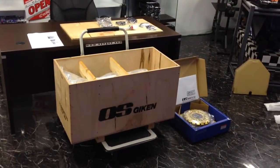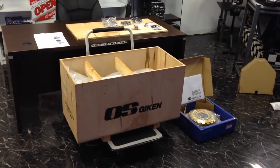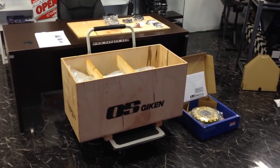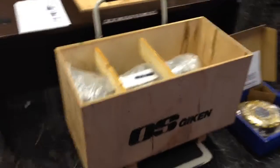It can also be used for the R34, but you need an R33 transfer case and front prop shaft. There are probably a few other items as well, but let's just see what's in the box.